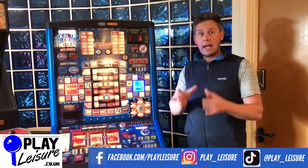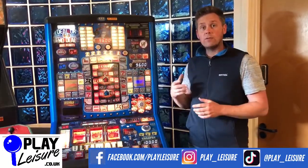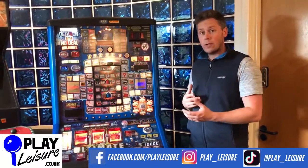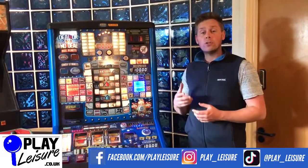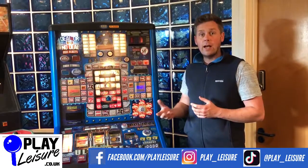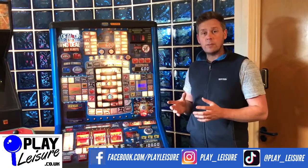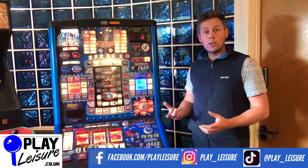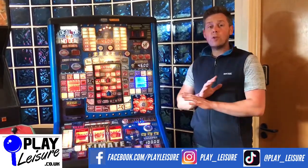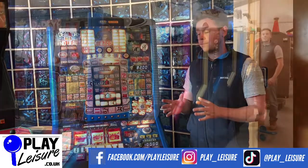Don't panic if you have a machine that has a dongle and it's nearly run out or really has run out. You can contact our sales at Play Leisure, or any other reputable fruit machine seller, and they'll be able to supply a replacement dongle. These usually cost around about £150, and they are lifetime dongles - so you purchase it once and for the rest of the lifetime of that machine you don't need to replace it again.